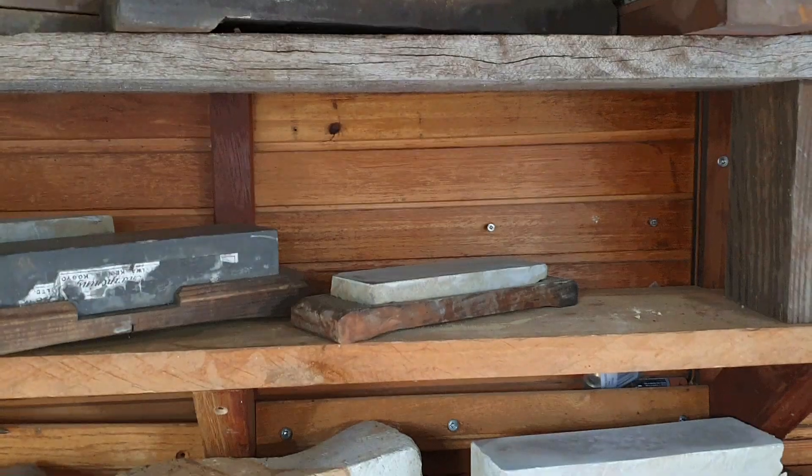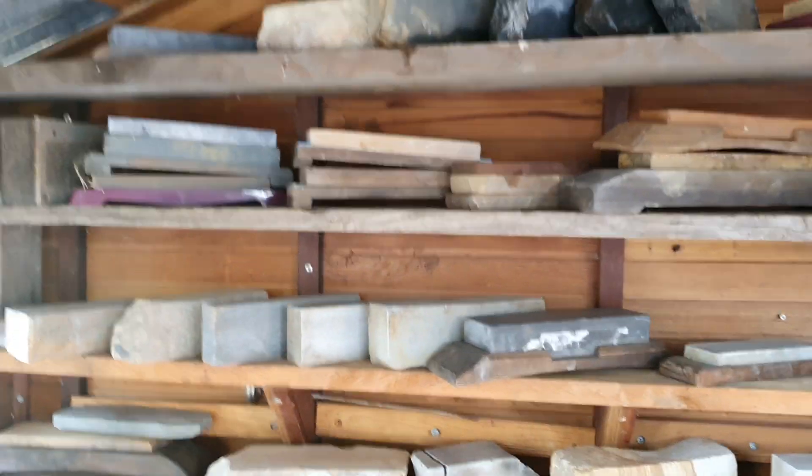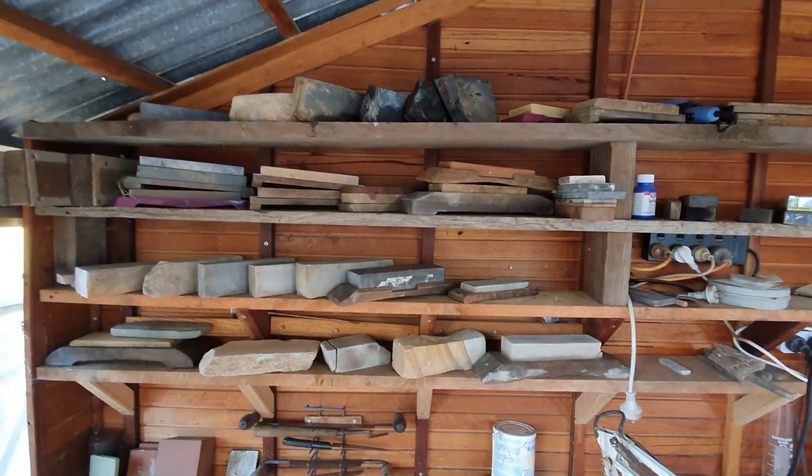Just getting my sharpening area sorted out and I've come a long way, so I thought I'd show you guys. Let's go to a wide angle — here are a whole stack of my stones.